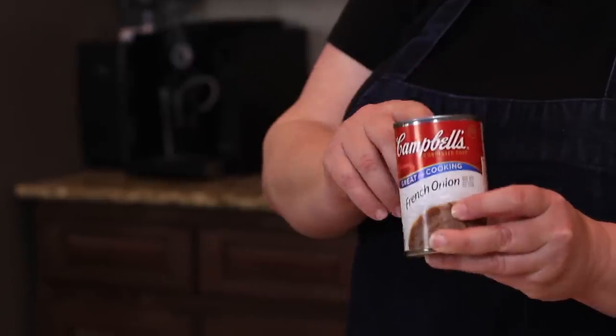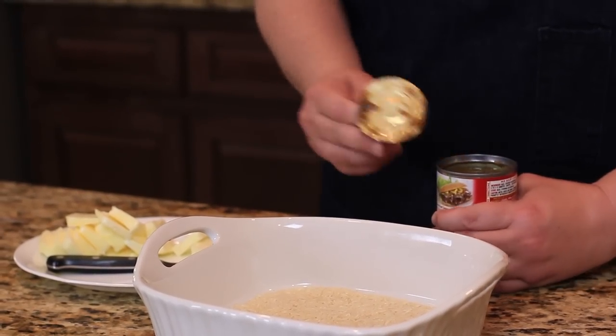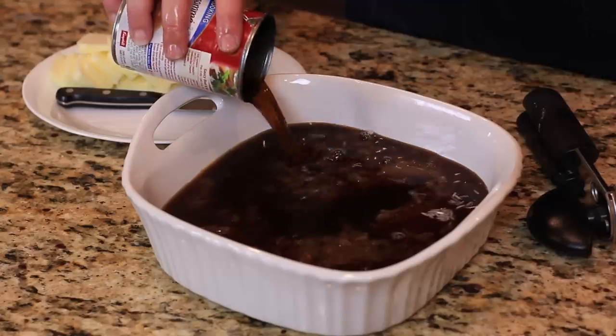Then we're going to add one can of Campbell's French onion soup, and we're just going to pour that in. And then we're also going to add one can of beef consommé soup.